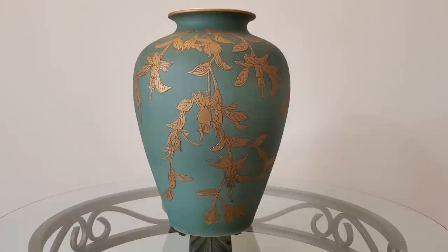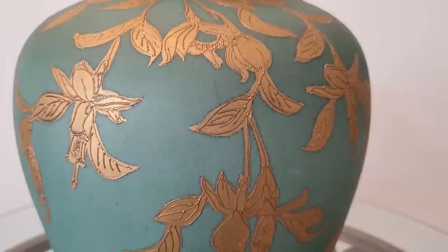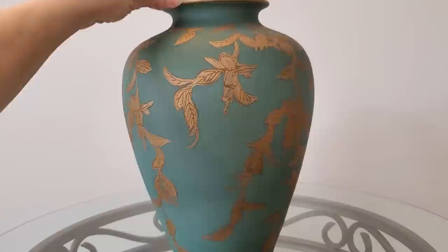This beautiful turquoise face with painted gold detail was purchased at an antique store. My husband and I both noticed it and loved the colors and design, so it had to come home with us. The purchase price was right around $40.